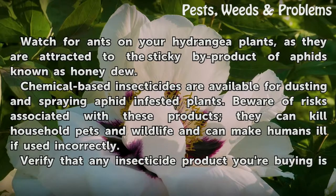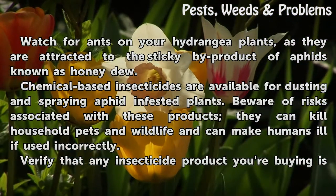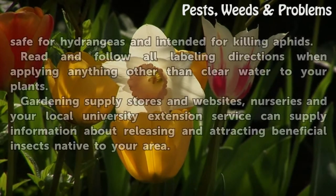Watch for ants on your hydrangea plants, as they are attracted to the sticky by-product of aphids known as honeydew. Chemical-based insecticides are available for dusting and spraying aphid-infested plants, but beware of the risks associated with these products — they can kill household pets and wildlife and can make humans ill if used incorrectly.